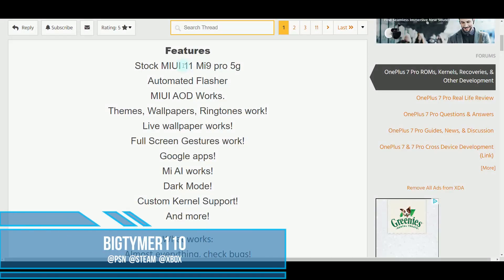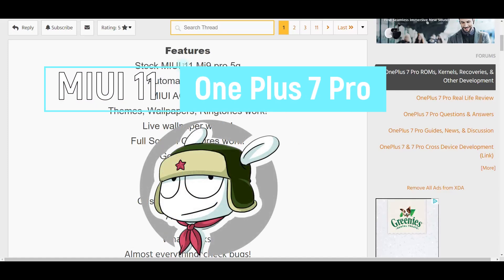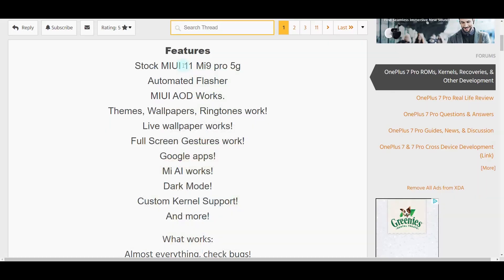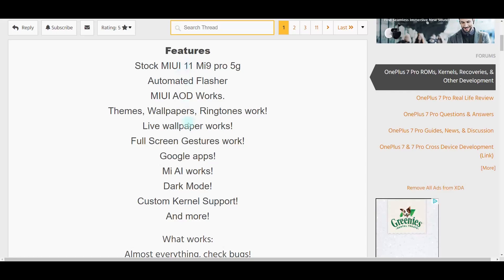What's going on guys, Big Time 110 here. Today we're going to be installing MIUI 11 Pi-based ROM on the OnePlus 7 Pro. You're welcome to follow along, and if you have any questions, you know where to ask. With that being said, let's get started.